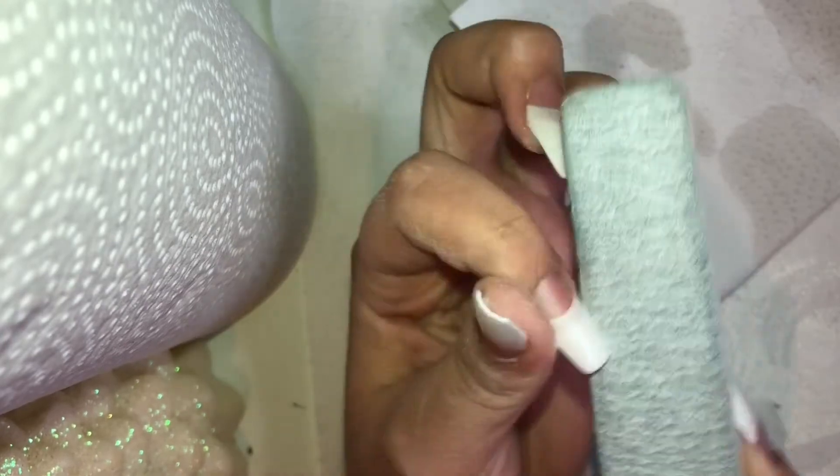You want to smooth out the surface of the nail — you'll notice that I go around the nail and smooth out the surface. Basically all you're doing is filing and smoothing your nails.